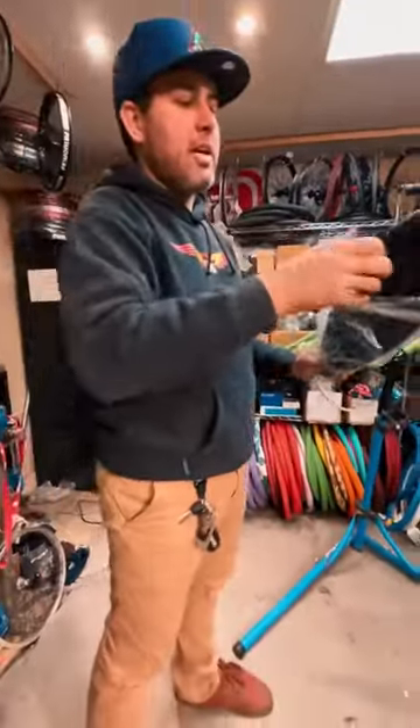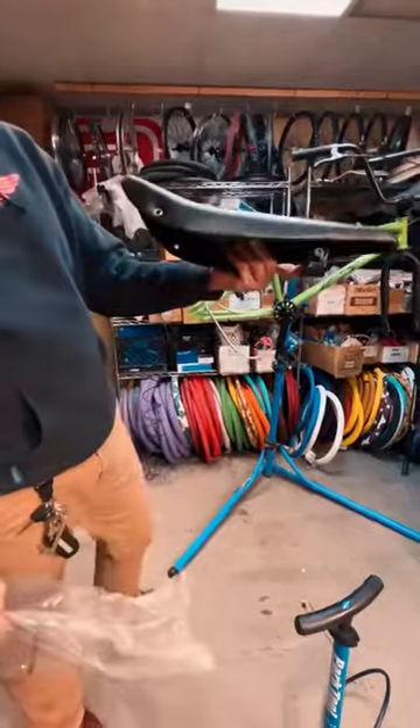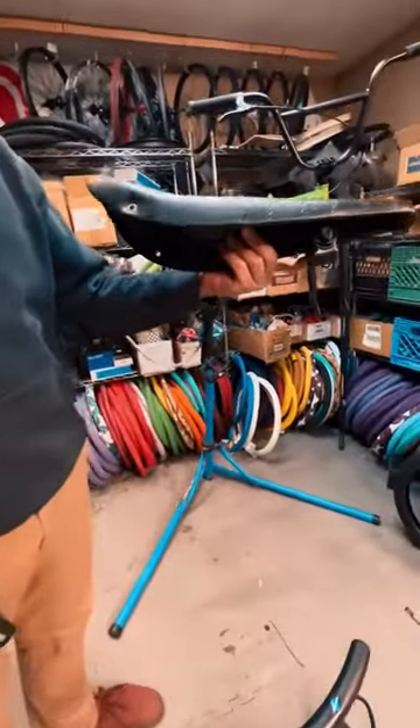Alright, first step to making a bike look super retro, you need the banana seat. So we're going to throw this on and then we're going to throw on a bunch of other stuff too.